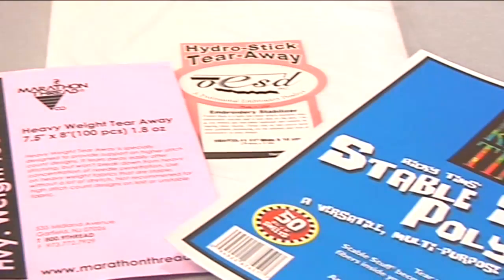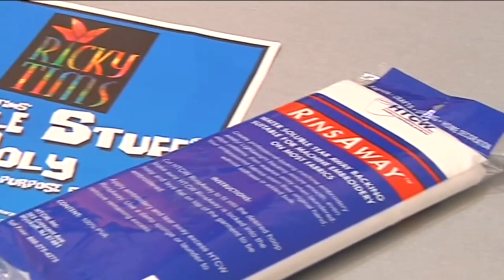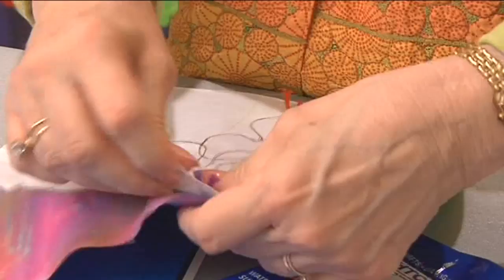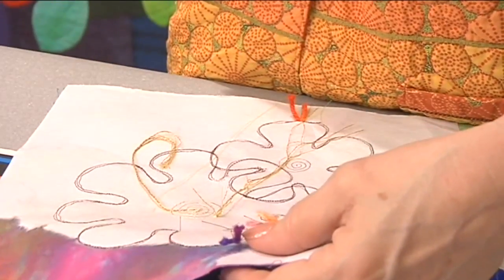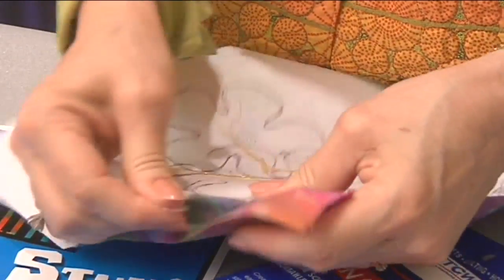When doing any kind of decorative stitching, you really need to use stabilizer. My favorite is a medium-weight tear-away stabilizer. It's easy to tear off, and even if you don't get it off, you can leave little bits in — it won't make any difference. Try it, and I think you'll like it too.